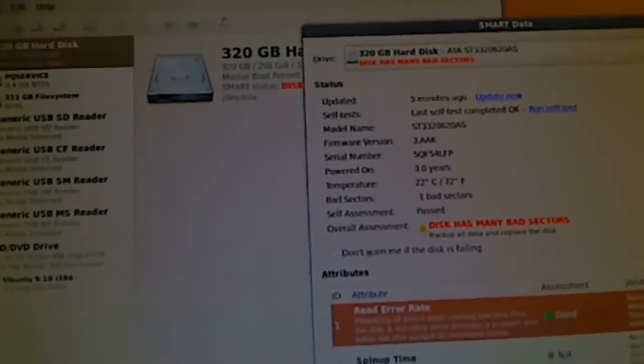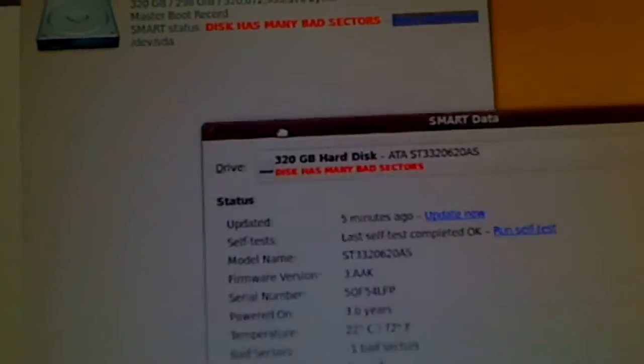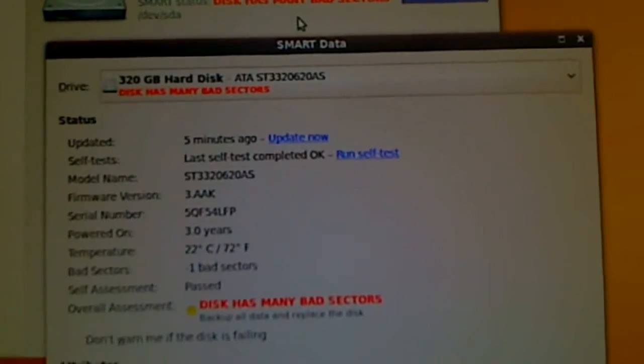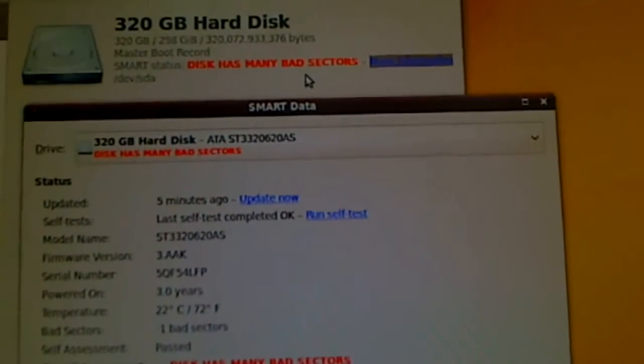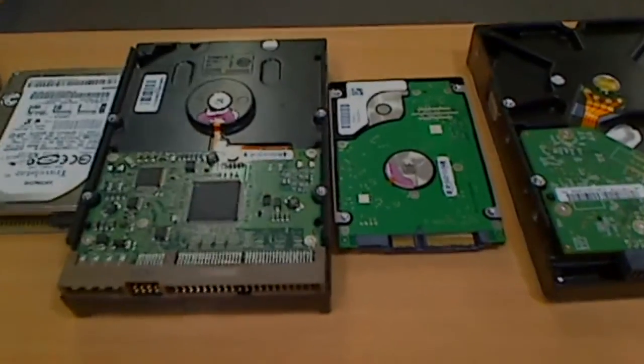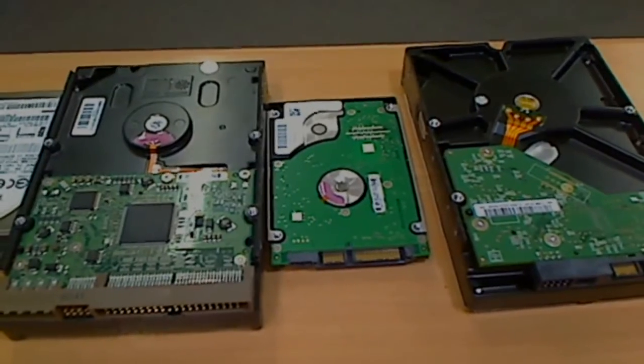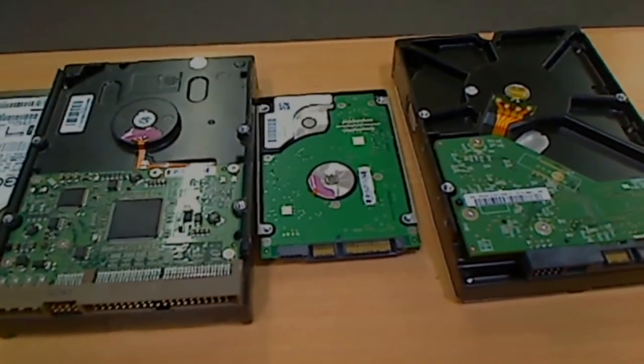As you can see, it's a 320GB hard drive, and basically the initial check for the hard drive comes back with a message saying the disk has many bad sectors. We see that message come on the screen, and we want to figure out if we can recover the data or access the files.